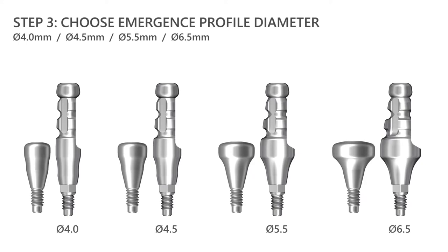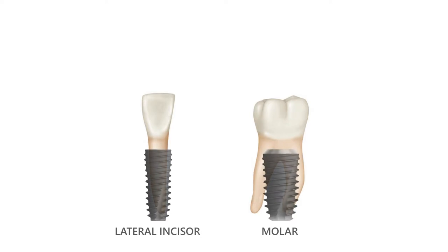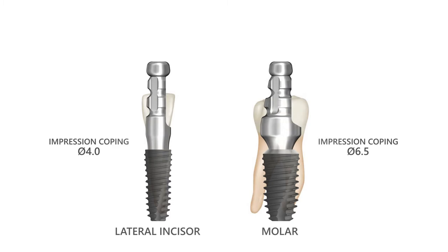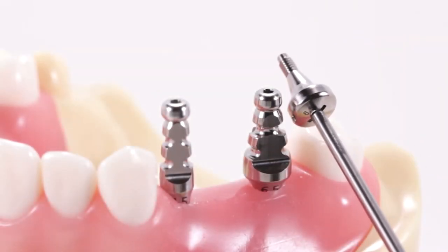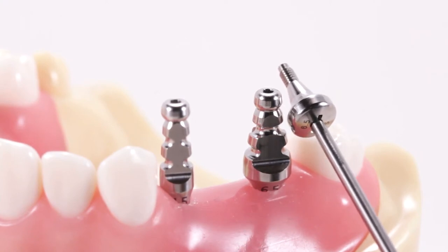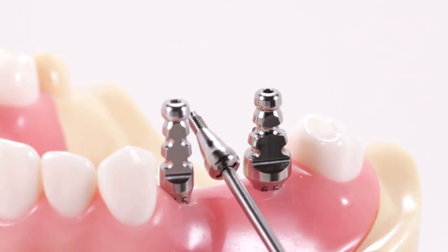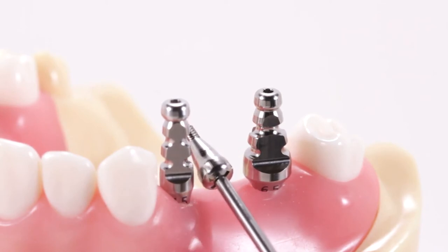The four emergence profile diameters of the impression copings have been designed to match the four emergence profile diameters of the healing abutments. If the surgeon chose the healing abutment diameter to match the proposed cervical diameter of the future restoration, the restorative clinician could select the diameter of the impression coping based on the healing abutment that was used. A wider impression coping could be used where a wider healing abutment was chosen, for example in a molar site, whereas a narrower impression coping could be used where a narrower healing abutment was chosen, for example in the premolar or lateral sites.